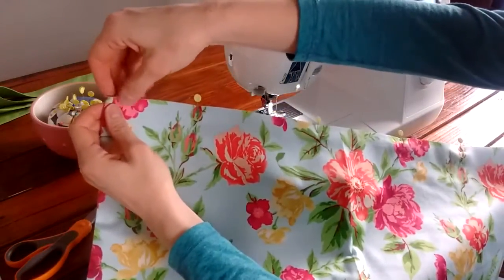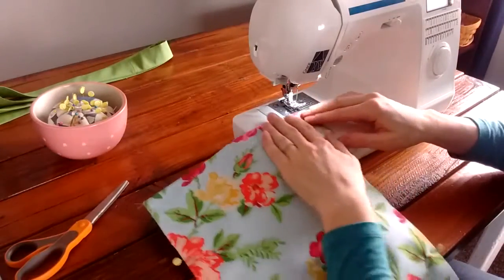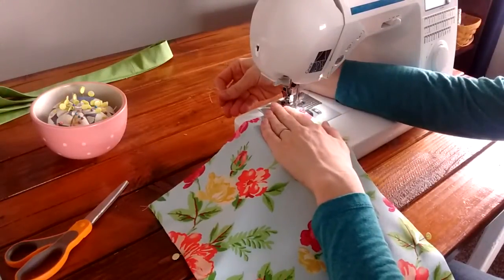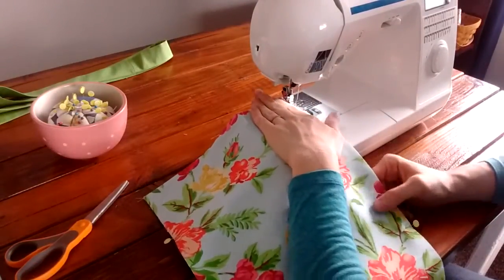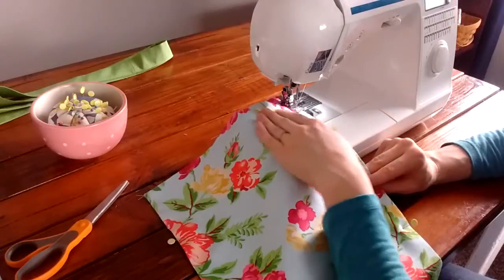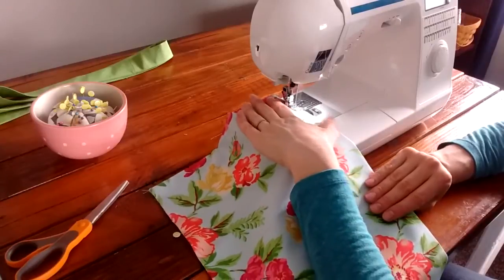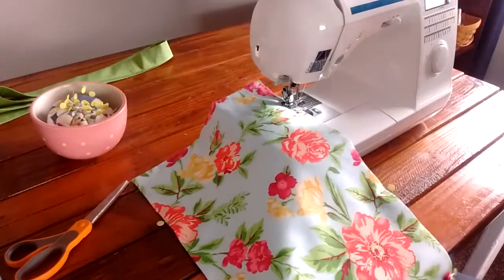We're going to do a zig-zag stitch all along each of the long sides of the fabric. This is just going to prevent it from fraying on the inside of the bag. If you don't know how to do a zig-zag stitch on your machine, get some help from someone familiar with it. Start right at the top, back-stitch, and you want the outside of the stitch to be right on the edge of your fabric — so it doesn't fray. Do that to both long sides.